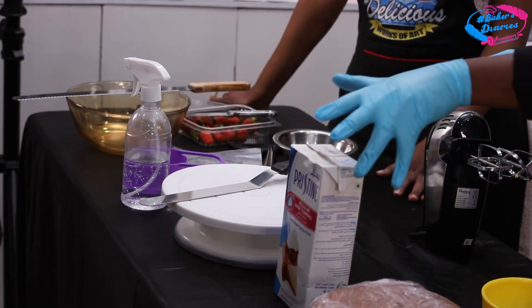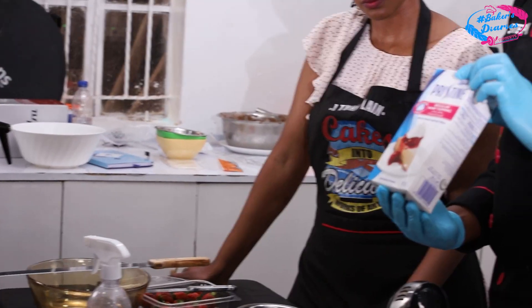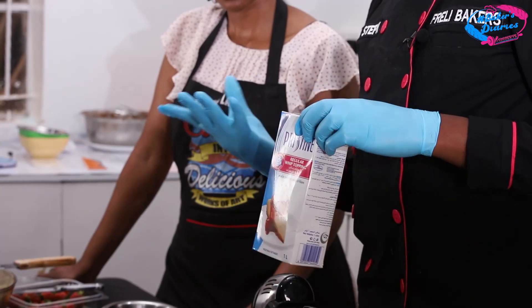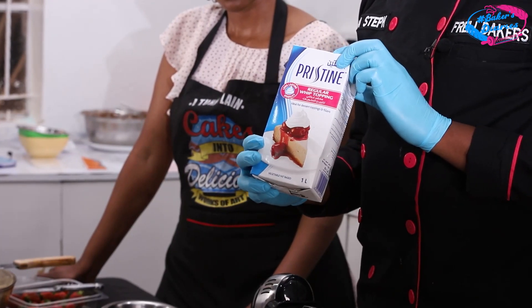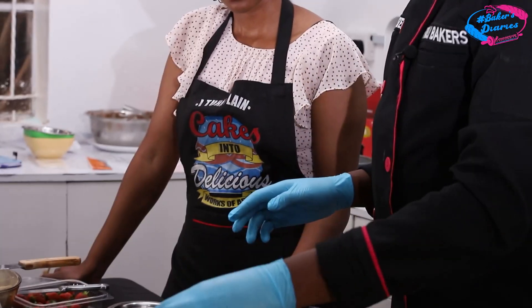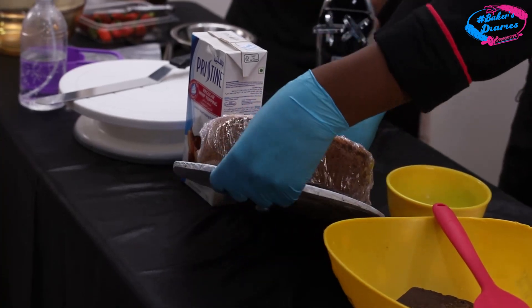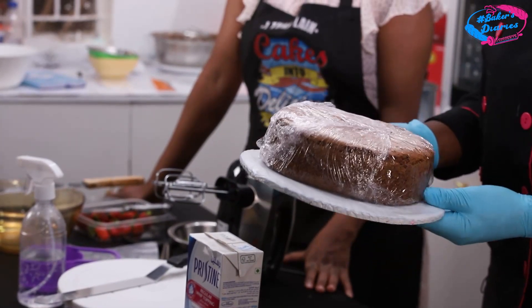We also need whipping cream. In this case I'm going to use Pristine — we have many brands like Biante and Whip Pack, but today I'll use Pristine; it's what I love the most. Of course we need a cake to decorate — the Black Forest we just baked is ready. For Black Forest we need chocolate — dark chocolate, since it is Black Forest. We also need a spatula to scoop cream from the bowl to the piping bag, and a board where we'll place the cake as we decorate.